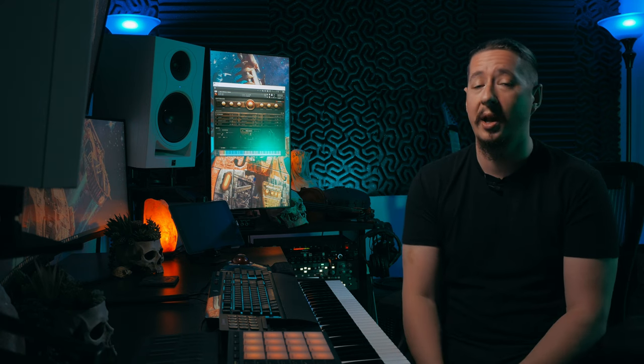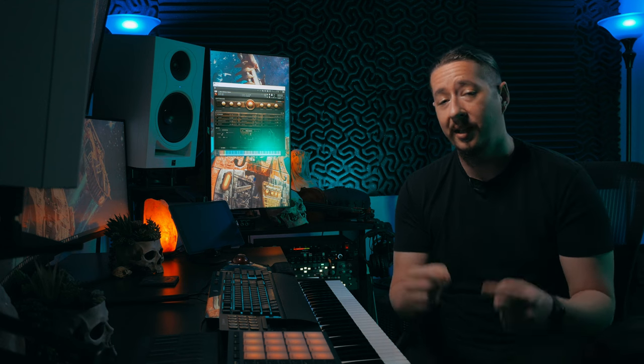That about wraps up this walkthrough for Hyperion Strings Octobass. If you'd like to learn more about this library or any other products in our Hyperion orchestral series, make sure to go to soundiron.com or click the link in the description below. Thank you all so much for watching — make sure to subscribe to stay up to date on future videos. Take care!